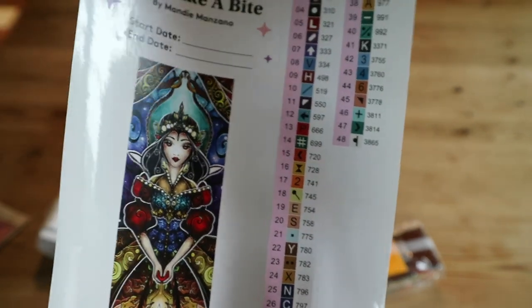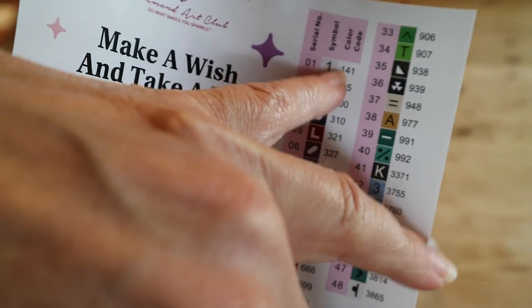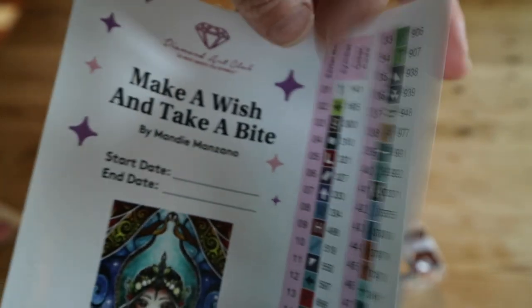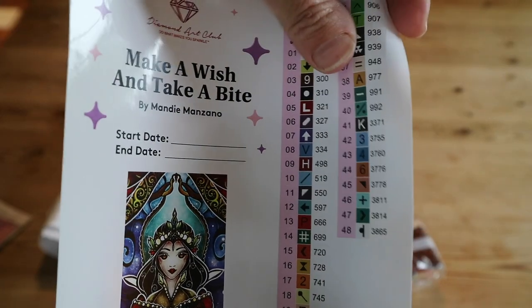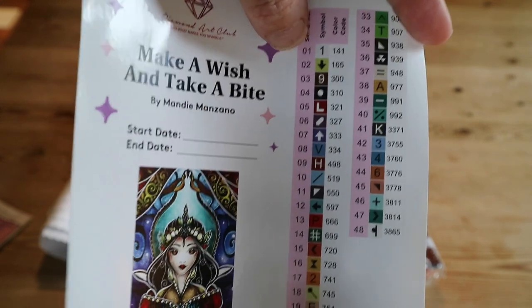It's 42 centimeters by 106. As I said, it's a square. We have 48 colors and only one AB — the 141, which is a white AB. Aurora Borealis drills have a special coating on them — I'll show you when we look at the drills. These are individual stickers you can use to kit up your containers.